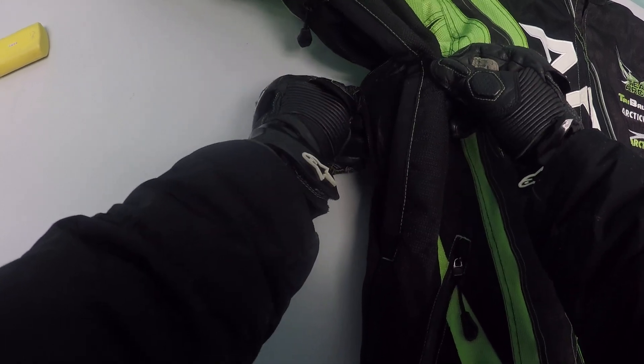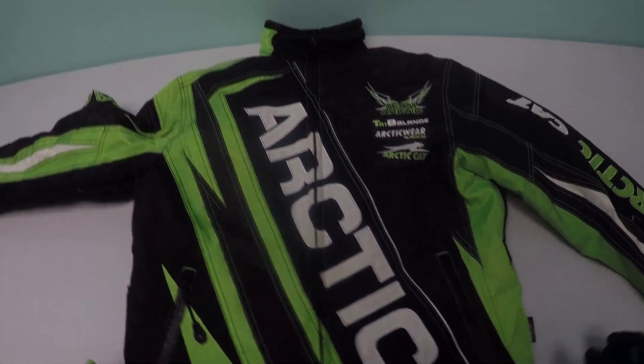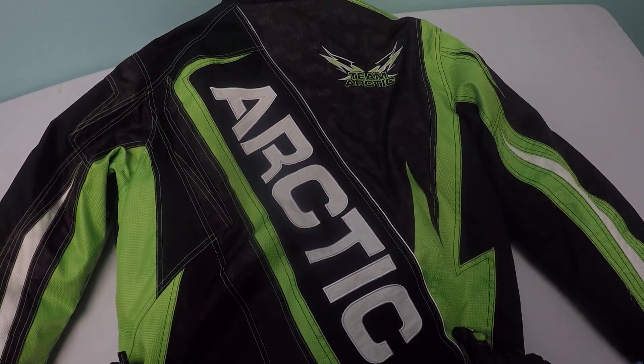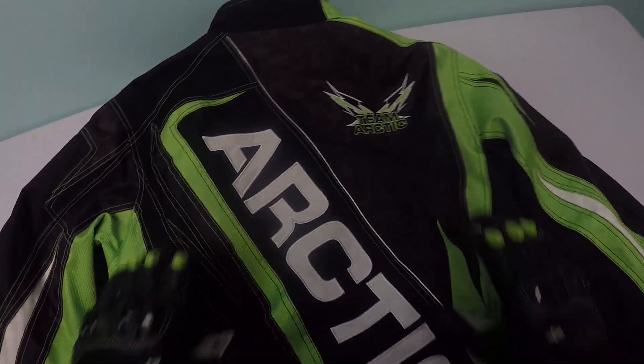You also have some ventilation on the side — on both sides — so if you want to let some air in you just unzip that. Same thing on the other side.